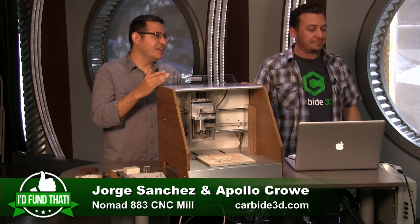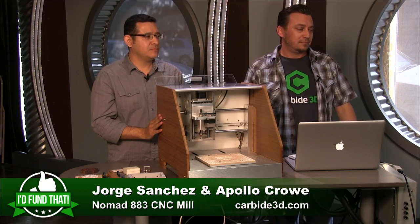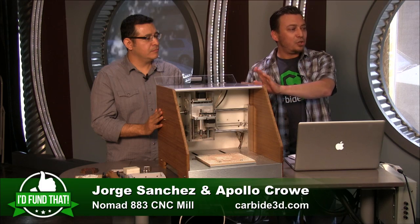So you said 16 years of product development — a variety of different products. Did you have a background in CNC milling? Our partner does. The company name is Carbide 3D and the machine is the Nomad 883.